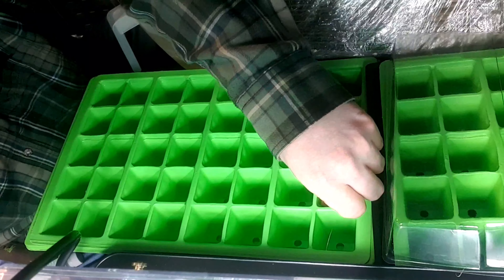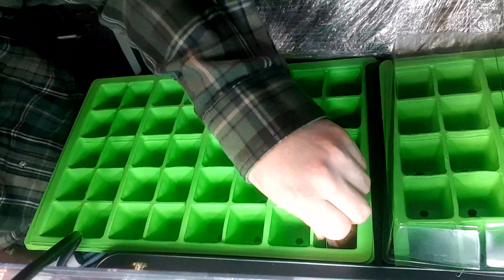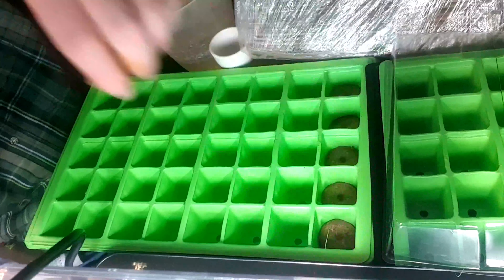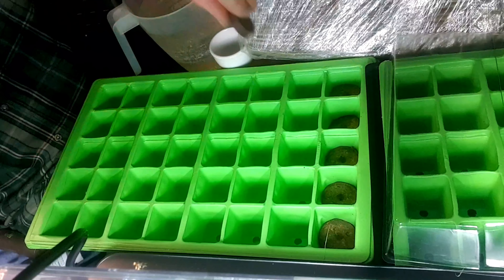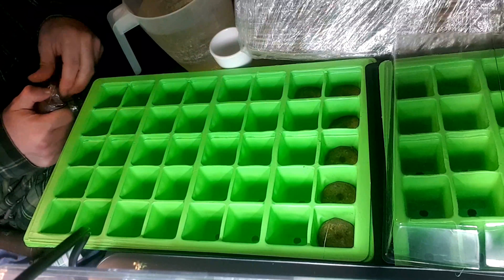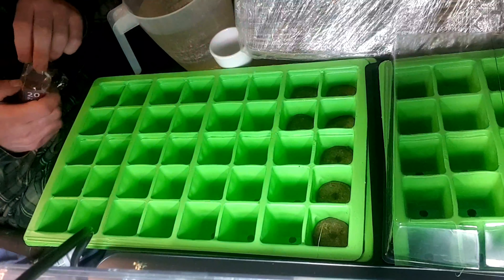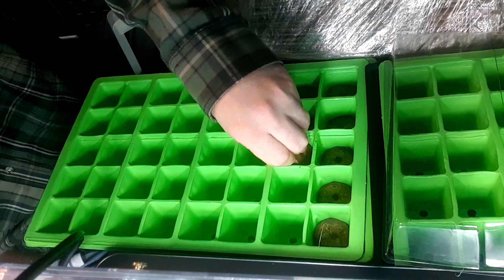We'll be doing the 40 Dragon's Breath seeds in this tray, and then we'll be doing our cross-pollination in the other tray. I'll just finish off putting the pellets in and we'll be right back.